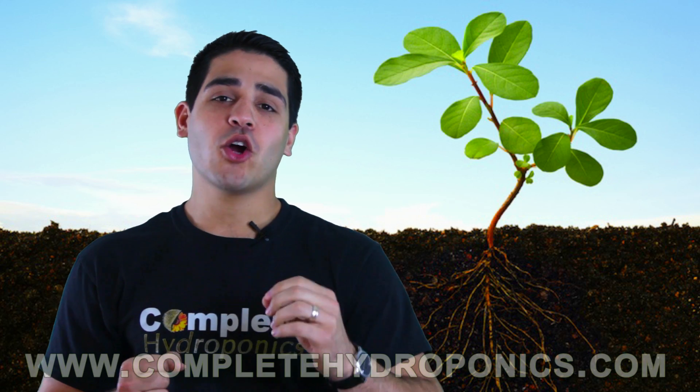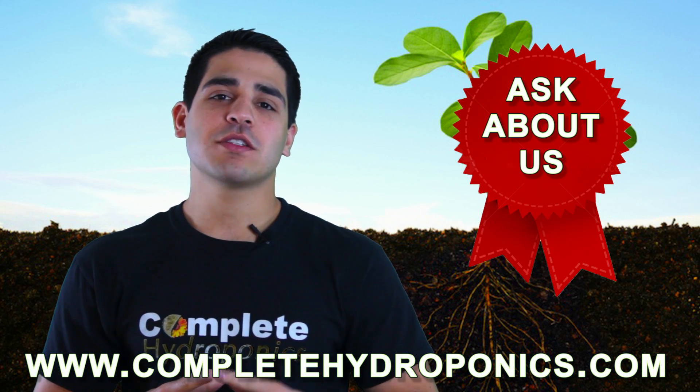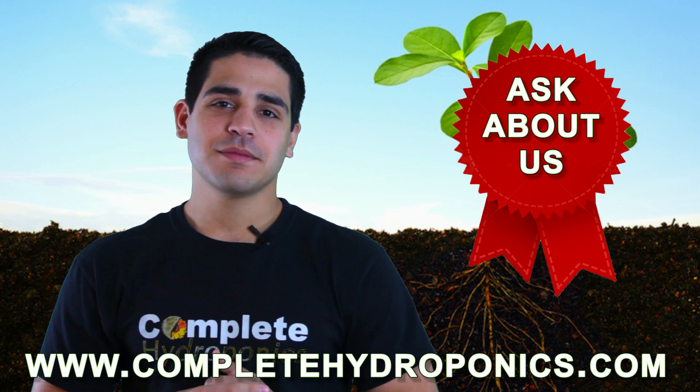For more information, be sure to visit our website or go and ask about us at your local hydro shop. Happy Gardening!